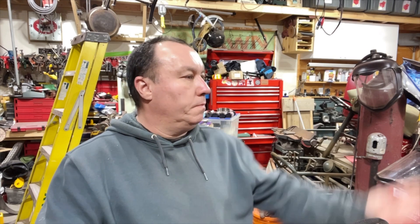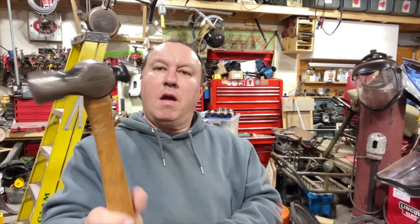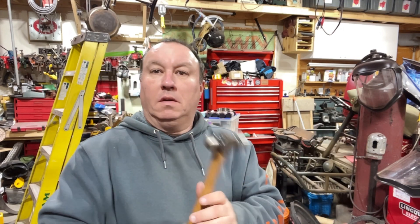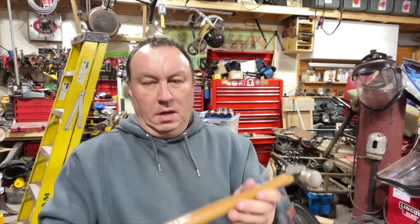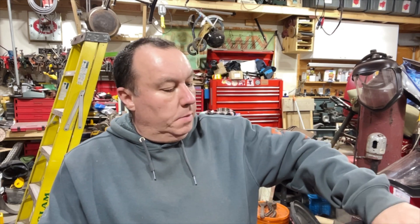I found my ball-peen hammer. This is a Mastercraft, Canadian brand — they have a nice handle. Whoever picked the handles at the time was very, very good. Very good handle.